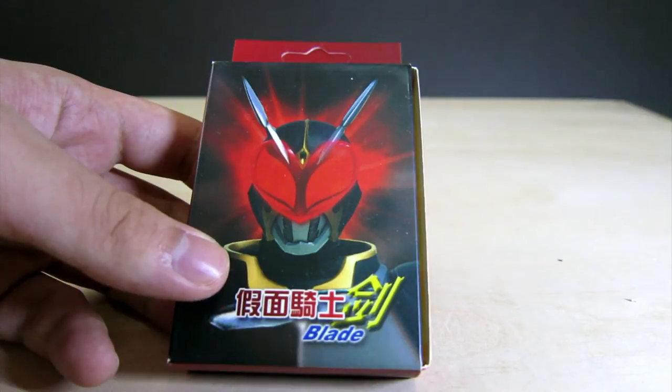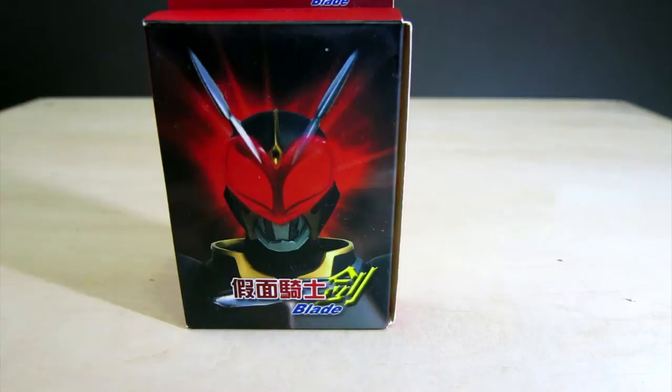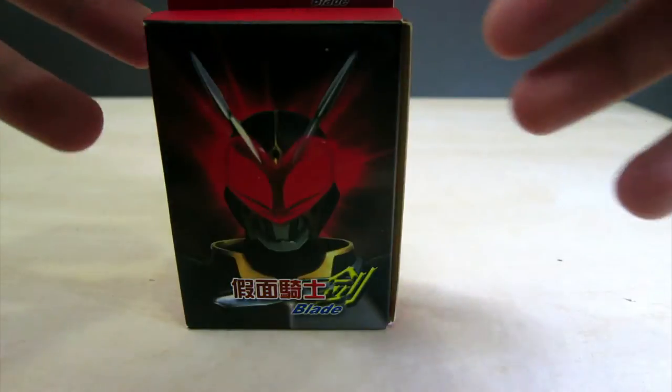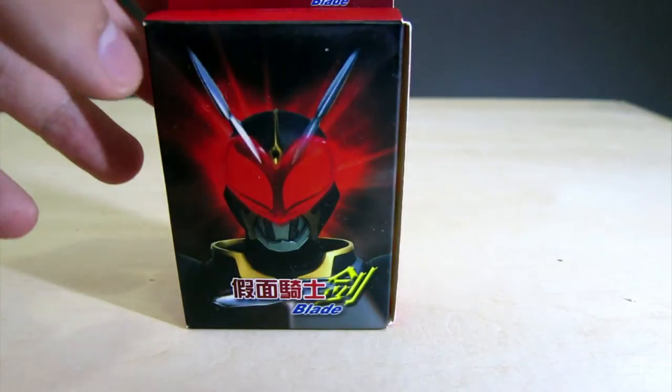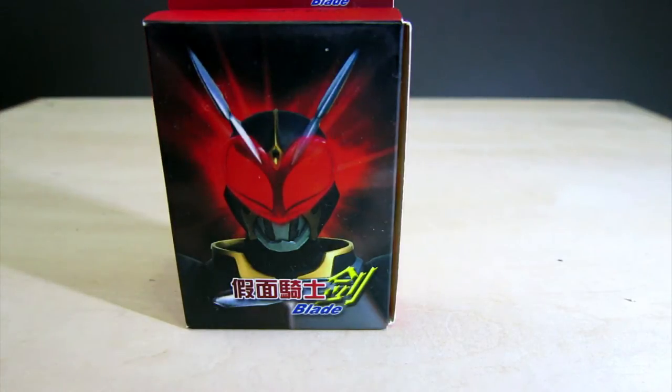There's another seller on Taobao which is selling the set of Blade cards for 200 renminbi instead of — I think this was 30 renminbi. So a huge price difference. However, the one selling it for 200 renminbi — I'm thinking he actually bought the Blade anniversary set and used those cards as a template.